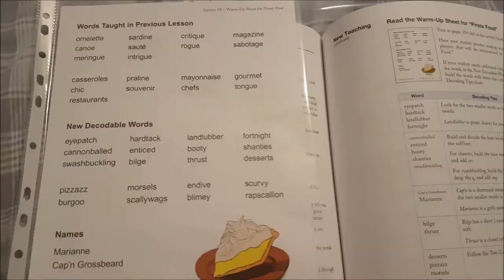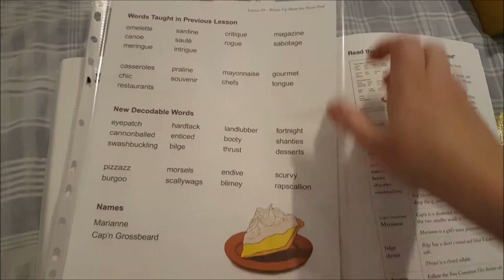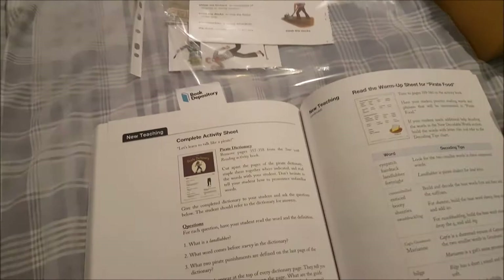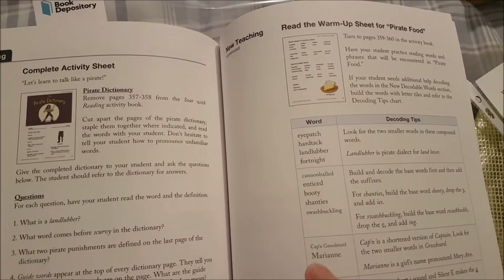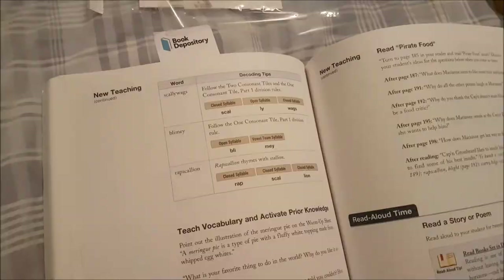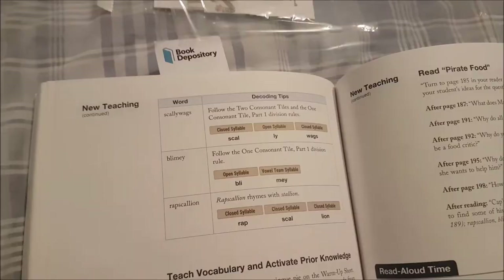Then we have our warm-up sheet, which is the morning lesson portion. The bedtime basket portion is the pre-reading warm-up sheet — it has words from previous lessons for review, new decodable words, names of people from the story, and phrases on the back. There are also decoding tips for larger words — for example, if they're having trouble with 'swashbuckling,' it explains how you drop the e and add -ing, and how to build the word and add the correct syllable tags.